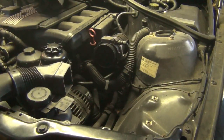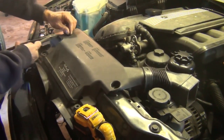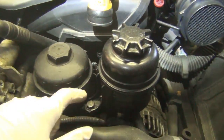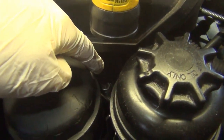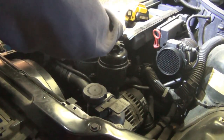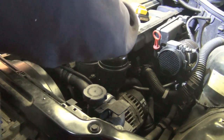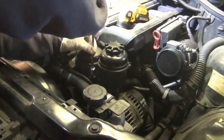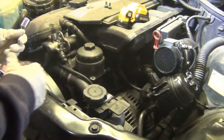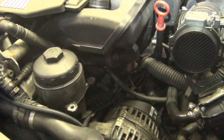Remove the intake box — it's clipped on right here, you can pry that up or separate it here. That should come out nice and easy and really opens things up. I'm going to go ahead and take this snorkel part off just so you can see better. To give yourself more room, take off the two 13mm screws and you can move the power steering reservoir aside — bungee it over to the side. You can see that opens it up really well.